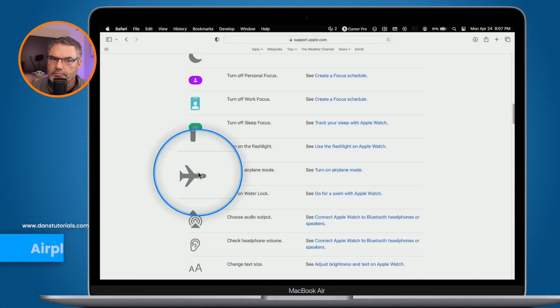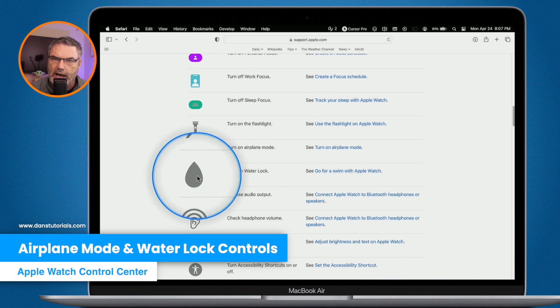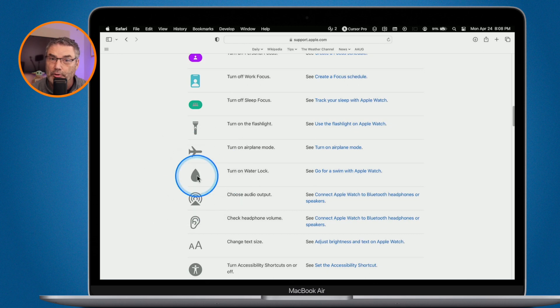We have Airplane Mode — we all know what that does. We also have Water Lock: if you're going swimming, turn this on to prevent any accidental taps on the screen, since water can accidentally trigger complications. To turn Water Lock off, press and hold the digital crown and it'll turn off and clean out the speaker from any water.